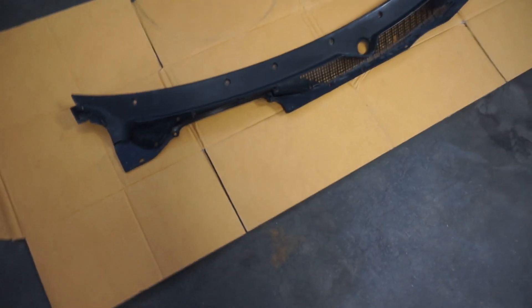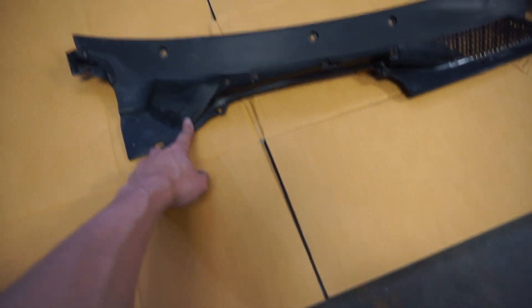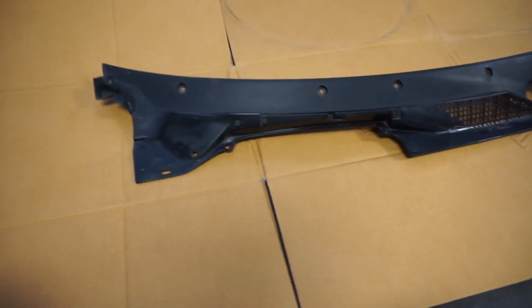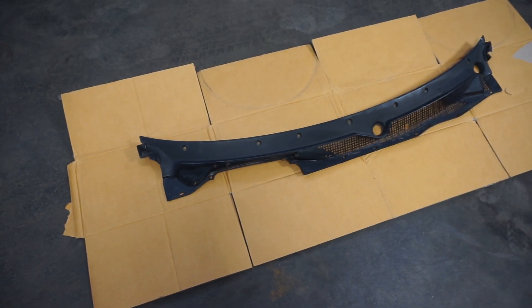I got it all cleaned off, and I almost forgot to take that weather stripping out, so make sure if you're painting yours to take that out because I don't know how well that paint will stick to rubber. I'm going to go ahead and paint it now — I'll probably do like two to three coats on it and I'll show you guys when it's done.